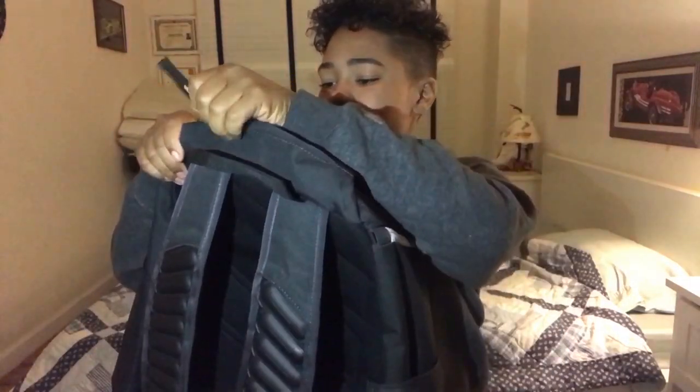Up here as y'all can see, we got a little top pocket. It's kind of deep — look at that. You can put your phone in there, you can put your money in there — hopefully you're not broke. And yeah, this is pretty dope.